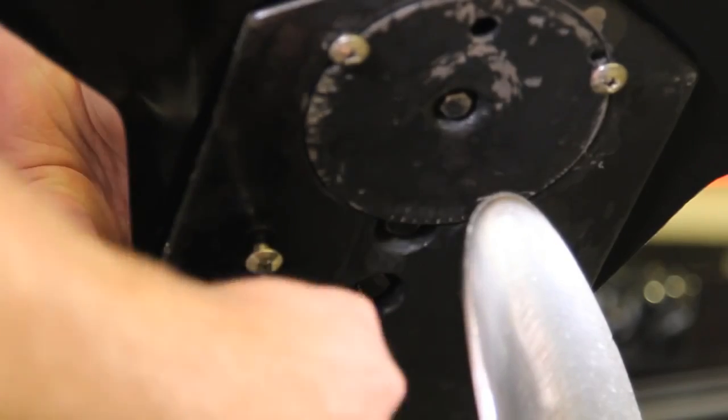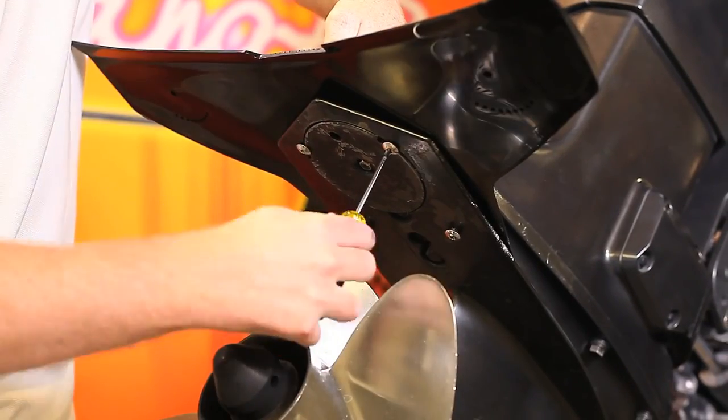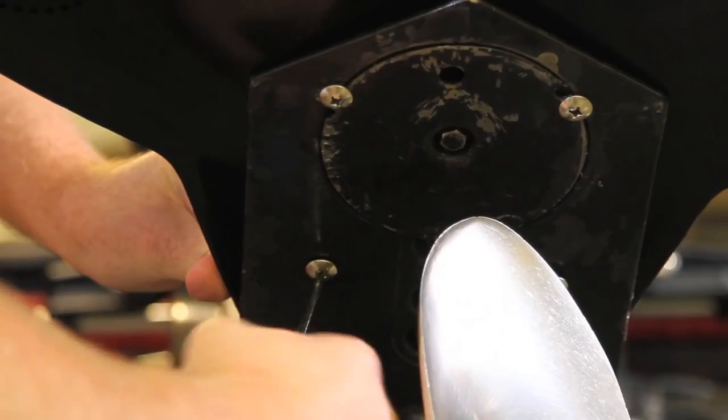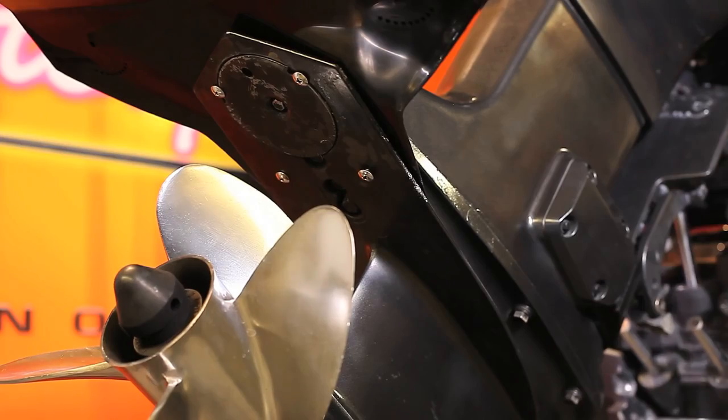Do not tighten the bolts all the way until all four are inserted. Then go back and hand tighten all four bolts. After tightening, your Stingray Classic Senior is now properly installed.